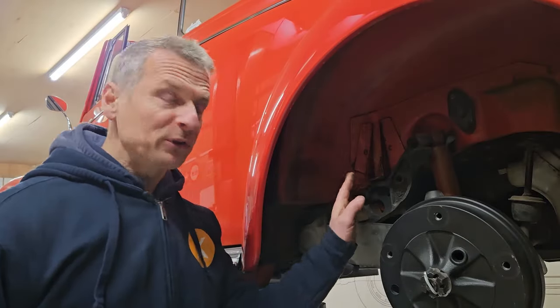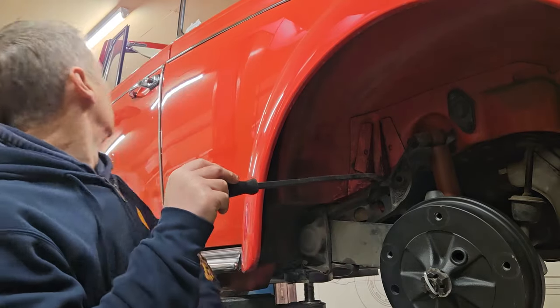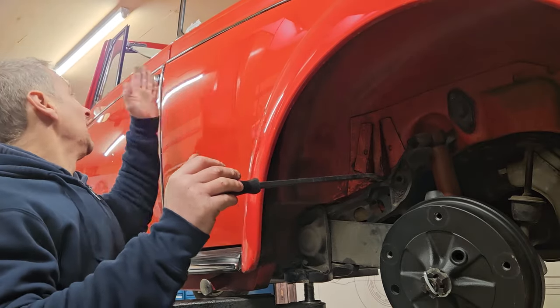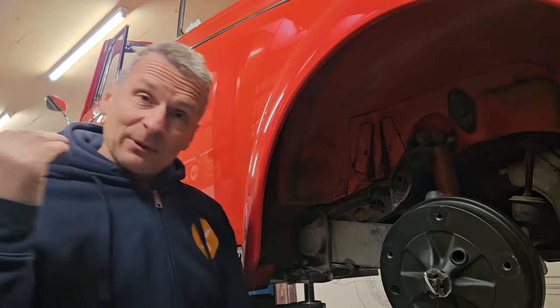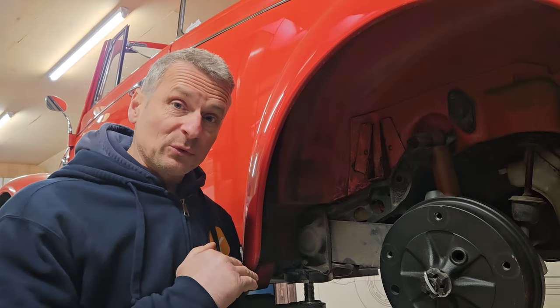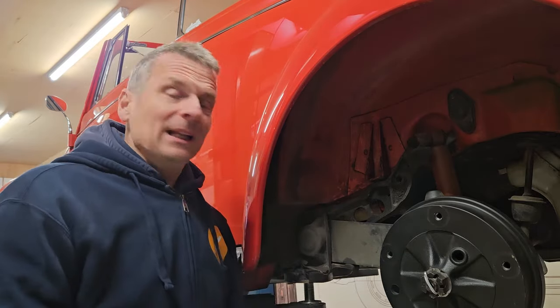With our body mount removed I can pop a lever bar in and we can see the movement between the body and the chassis, which is quite a lot. I can now check — yes, there's a direct relationship between that gap here and the door gaps. I can actually see the door gap getting smaller as I'm levering the body up. So we're going to fit our brand new body mount in here, but we may even have to put some spacers in there as well, as I think the body has actually moved from running on those flat old mounts for some time.